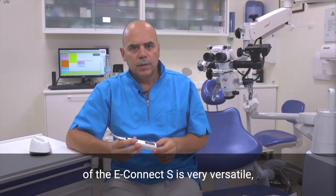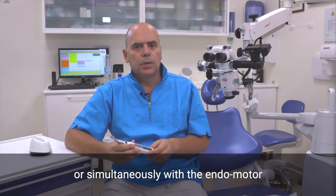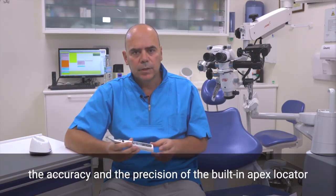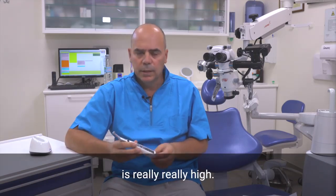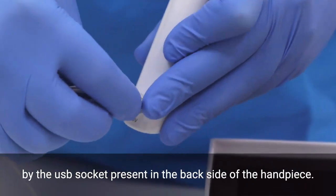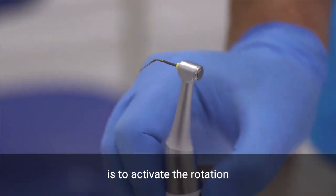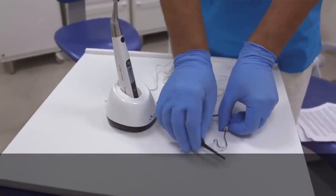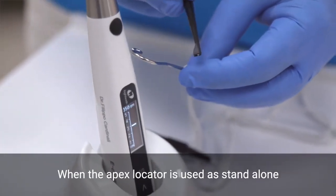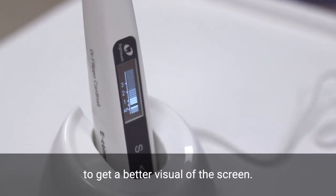The built-in Apex Locator of the E-Connect S is also very versatile. It can work standalone or simultaneously with the Endomotor, depending on operator preference. Thanks to multi-frequency technology, the accuracy and precision of the built-in Apex Locator is really high. To use the Apex Locator, the measuring wire must be connected to the motor via the USB socket on the back side of the unit. A tip to check if it is working properly is to activate the rotation, then touch the file with a lip hook and check that all the bars on the screen light up and that the motor reverses rotation.